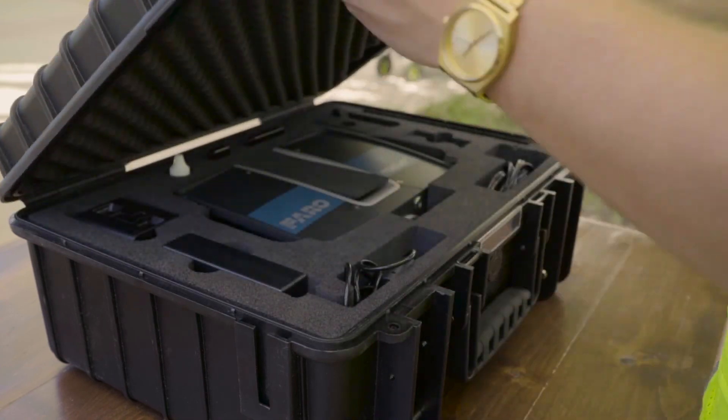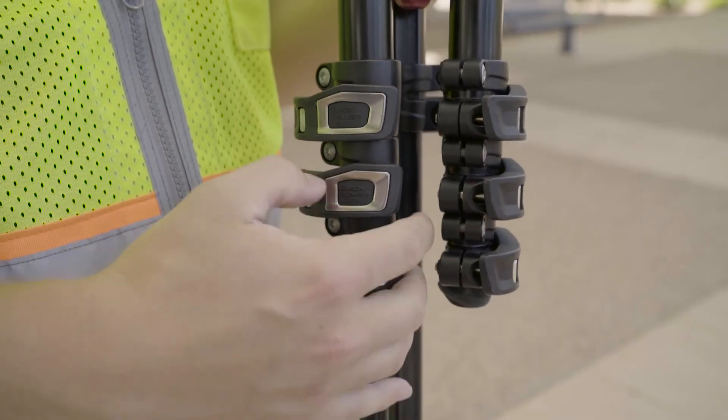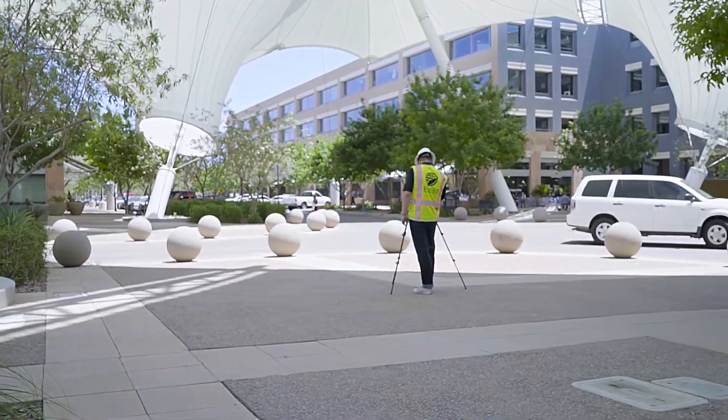We work in the BIM, or building information model, world — or VDC, virtual design and construction world. We're industry experts in this particular space.